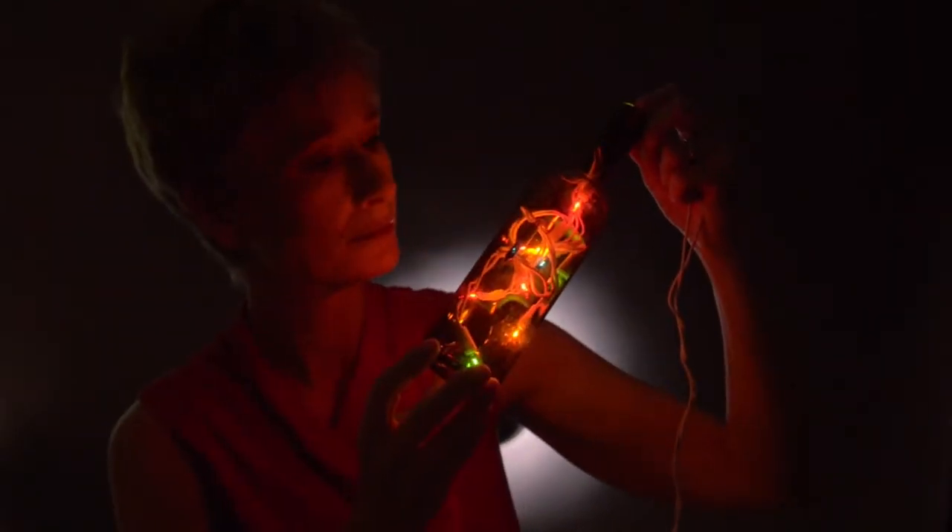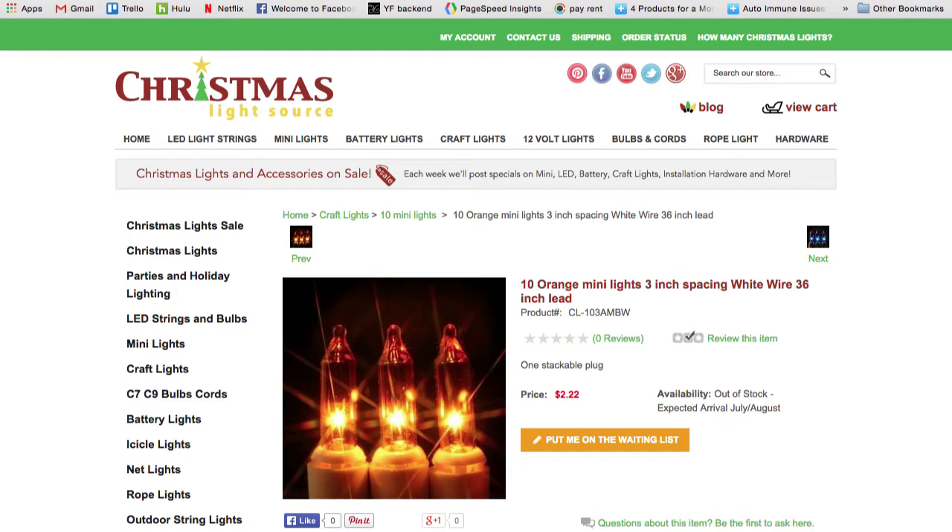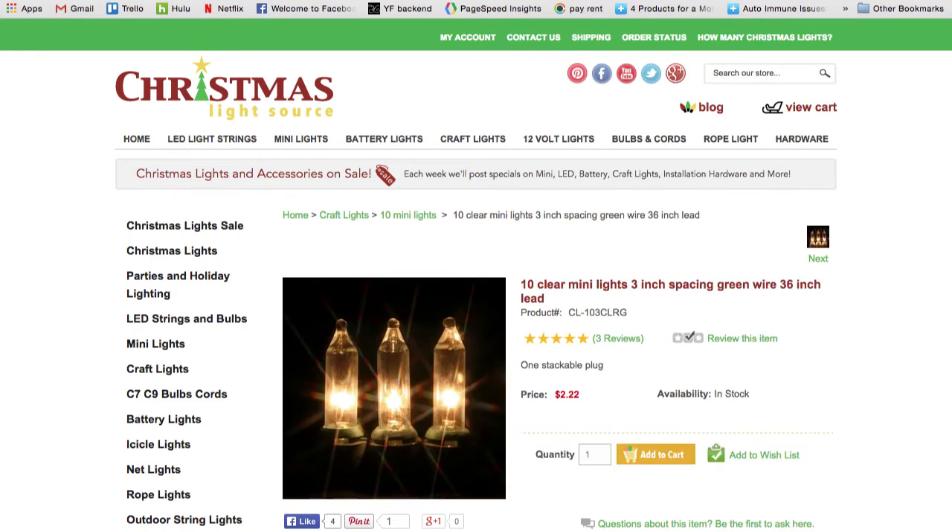And here's a shot of the string of lights in a half bottle so you have an idea of their scale. We like to use white wire in clear bottles and green wire in darker green or amber bottles, but either color is pretty all purpose.